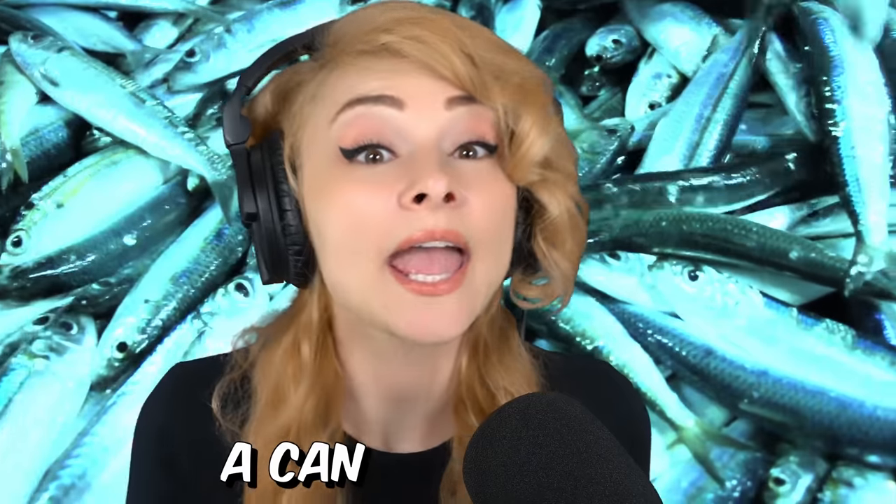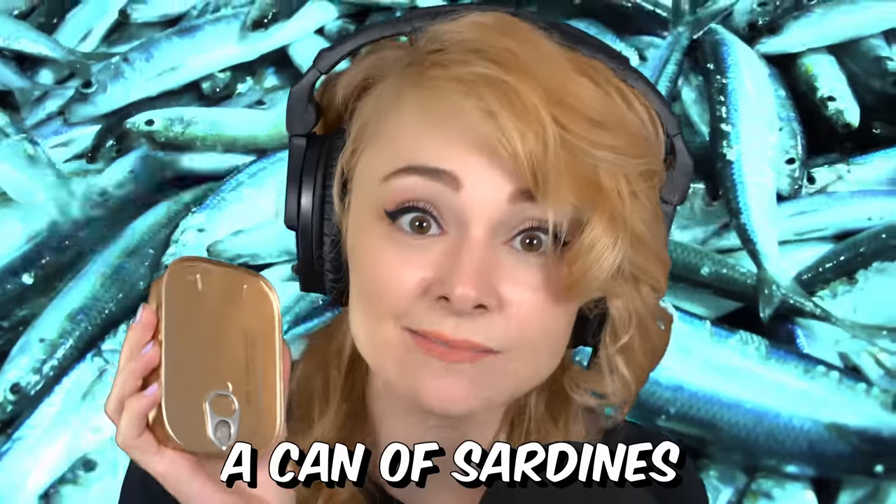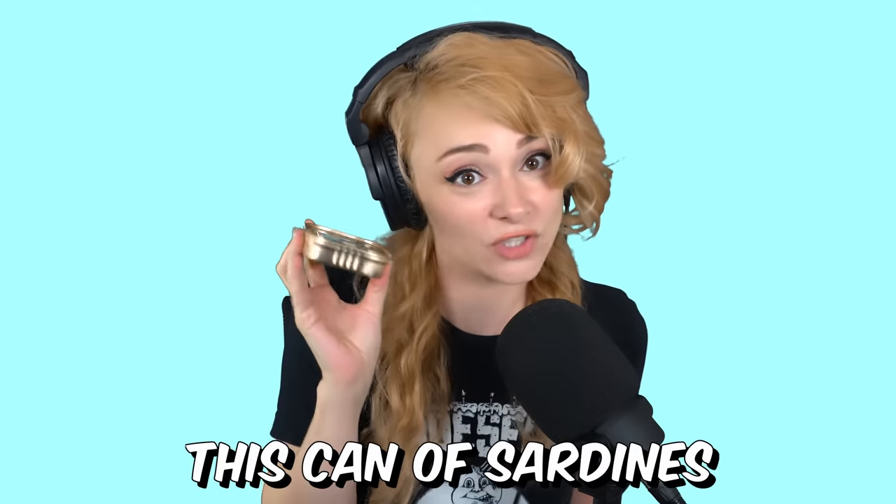I'm about to open up a can — a can of sardines — because I'm going to replicate this can of sardines in cake. Alright, let's do this.